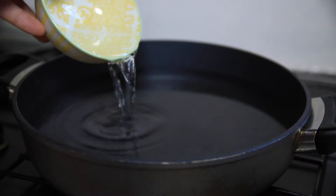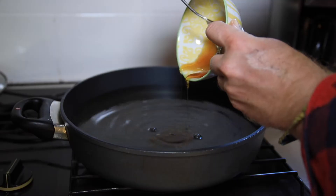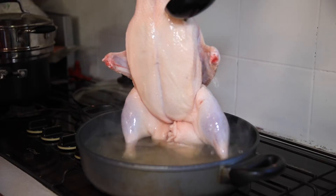Add water, white vinegar, Shaoxing wine, rice syrup, bring to a simmer, then bathe the duck with the boiling liquid.